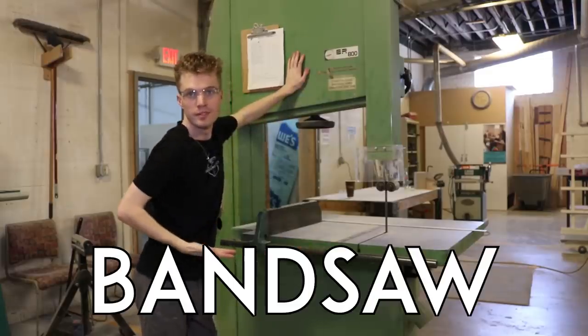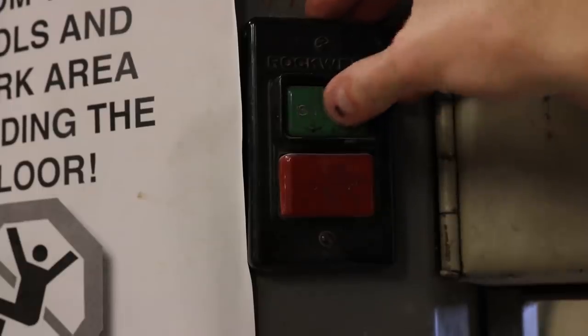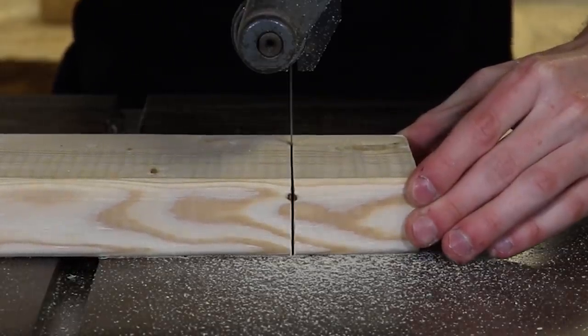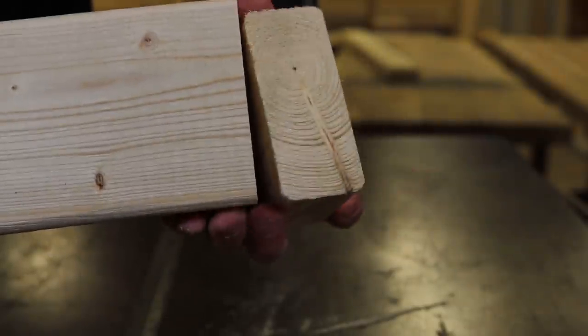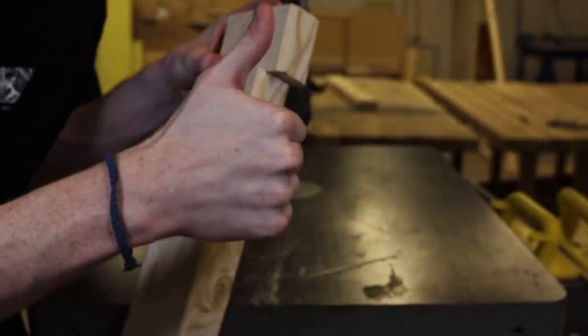Band saw. One of my favorite tools in the shop, band saws are a good way to make simple cuts in a variety of materials. For a basic cross-cut though, it's not necessarily the best choice, since with a band saw you trade off speed for maneuverability, meaning you could cut a curve if necessary. It's not a perfect way to cut a 2x4, but the results are really good — clean cut, no splinters, definitely a reliable choice.